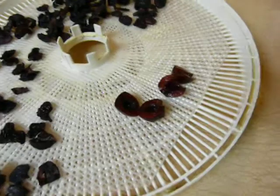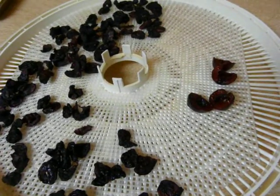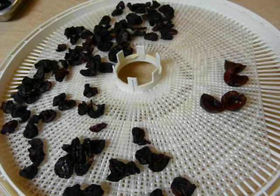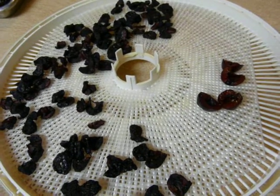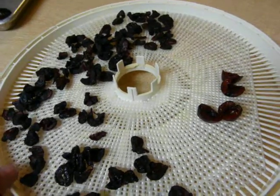Cut them in half and stick them on a dehydrator at 130 degrees for about 24 hours or so. You probably need to flip them halfway through and rotate. If you don't rotate, you may have to put them on a little bit longer.